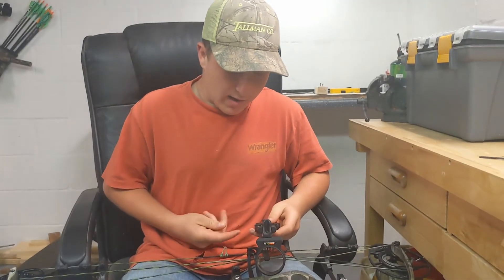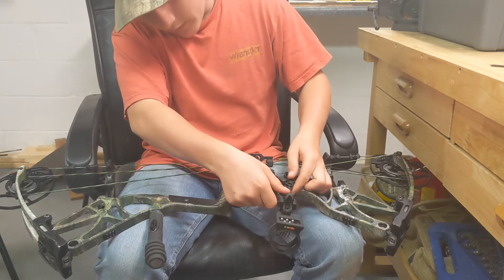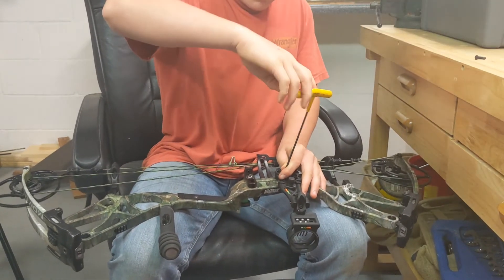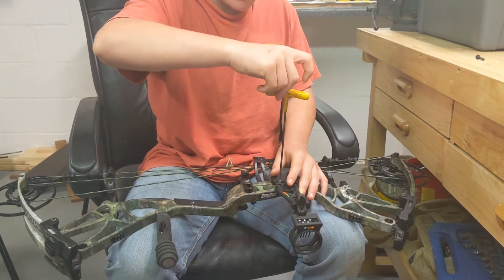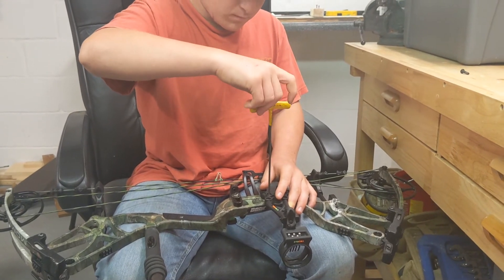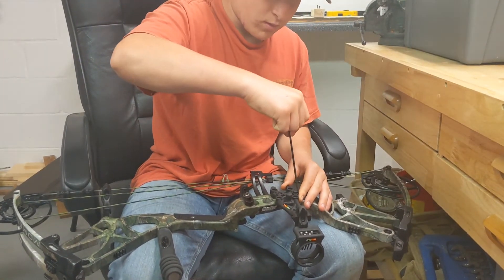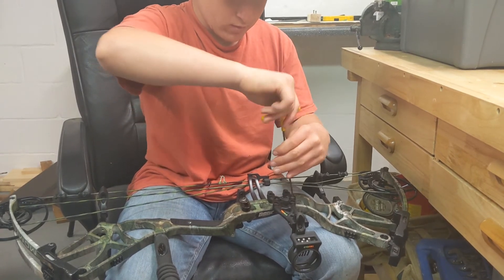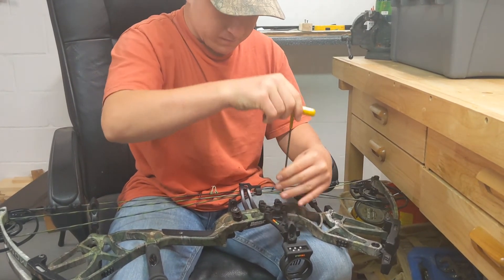So we're going to be putting this TruGlo five-pin sight on here. What I like to do is just take it, put it where you think you want it. Get it started — don't screw it in tight. Just screw it up until you see how it's hanging. Then you put the second screw in there and do the same thing. That way you know you don't cross-thread anything. Then you can go back and forth and tighten it up.